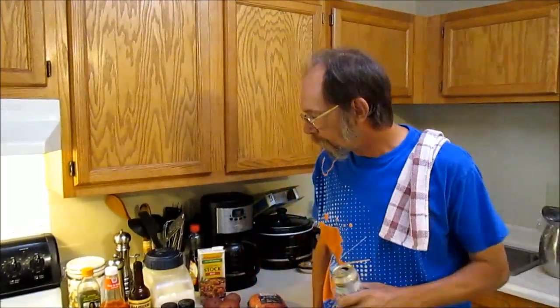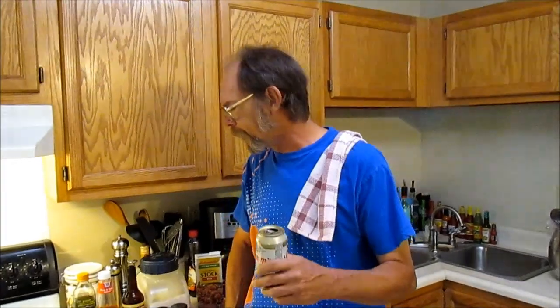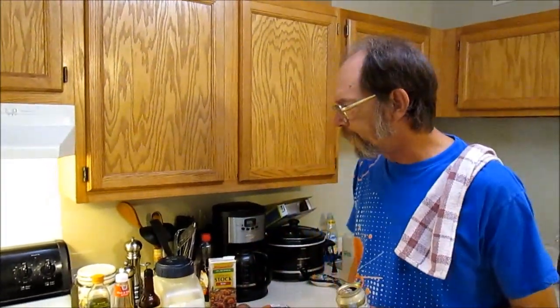Hey y'all, happy Saturday. It's 5:30, I got off work. I drank three beers, then I took a shower. This is my fourth beer, about gone. I'm going to violate my three and a half rule tonight.